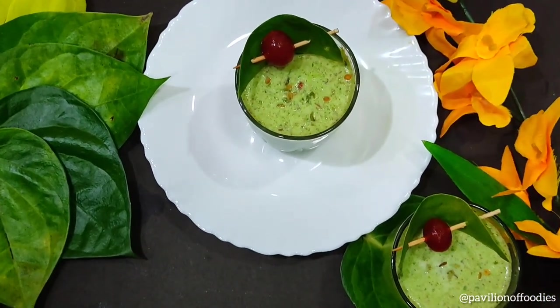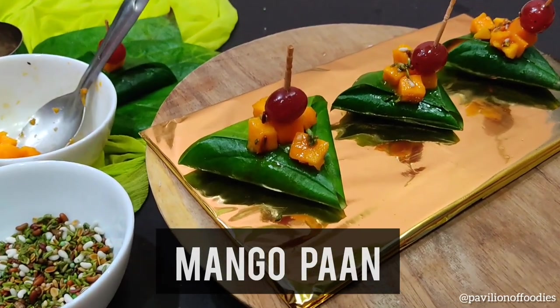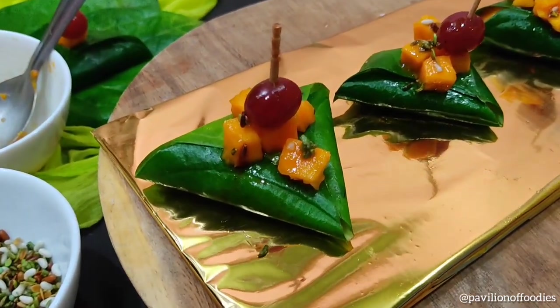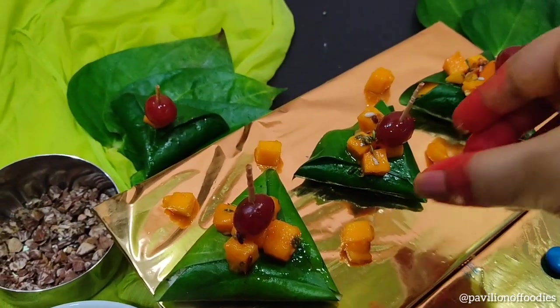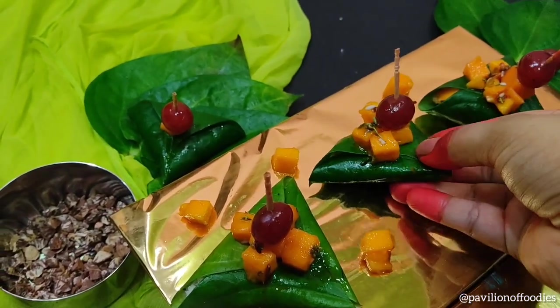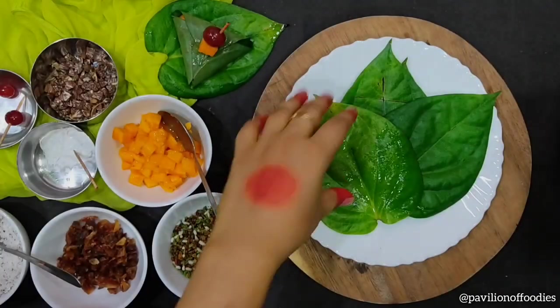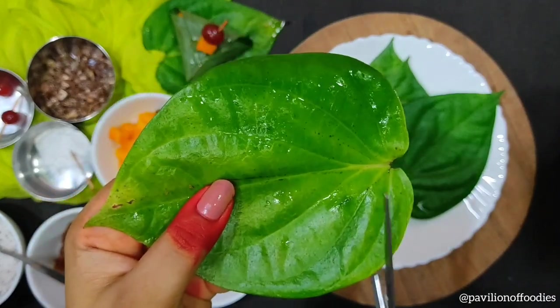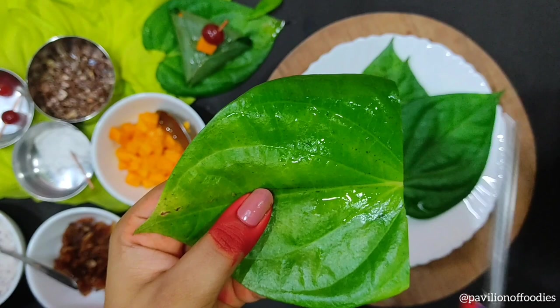Let's move ahead to our next recipe — Mango Paan, a unique and very delicious Paan recipe. Take four to five Paan leaves and cut from the bottom so that you can get a plain surface.